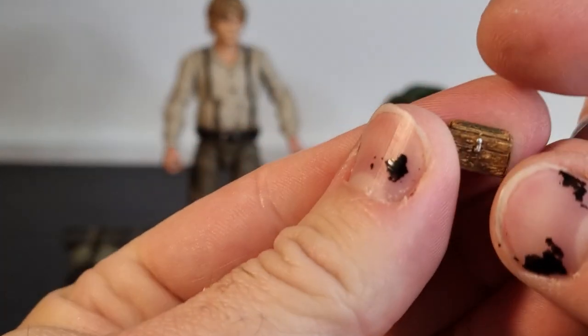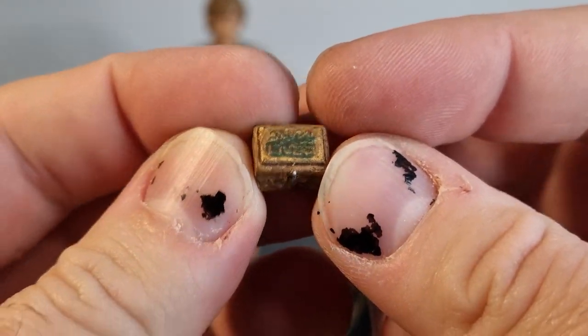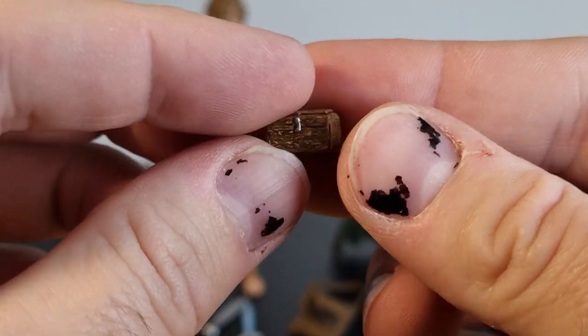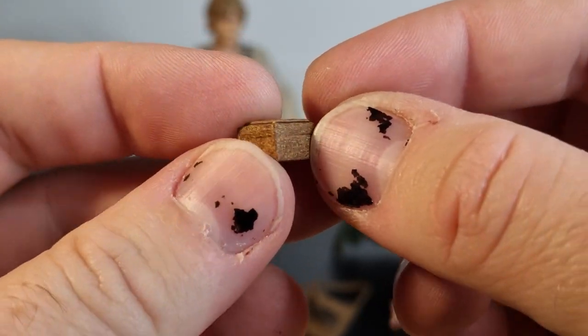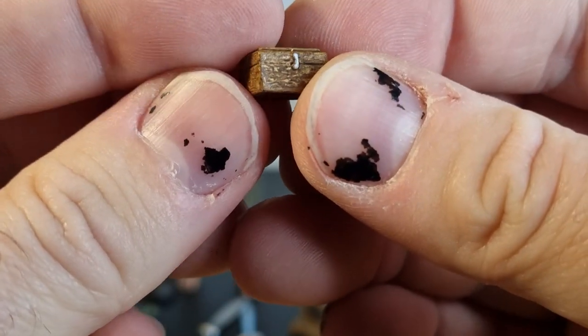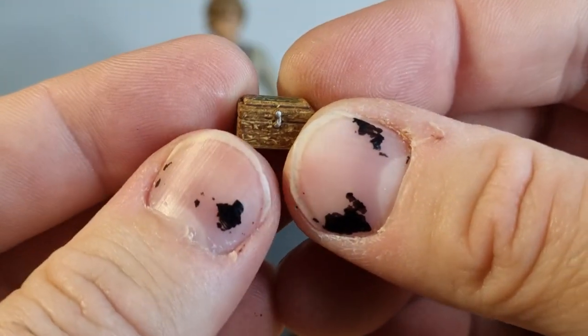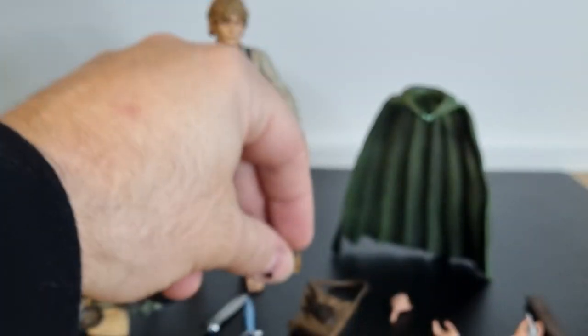I love this accessory — it's his little box of spices, salt, seasoning. So nicely detailed, really, really cool, right down to the little silver clip. It's such a small thing.